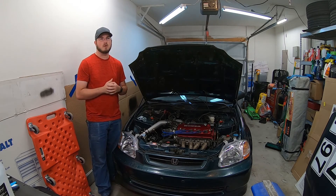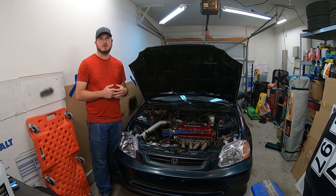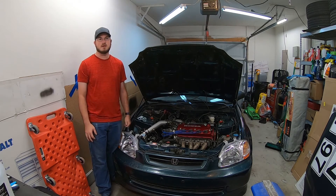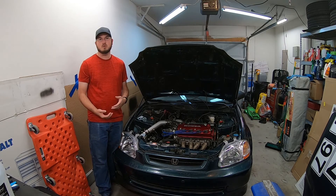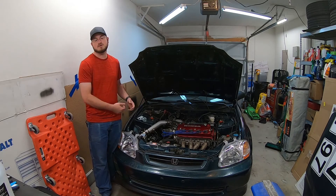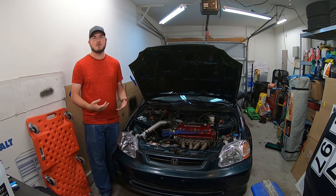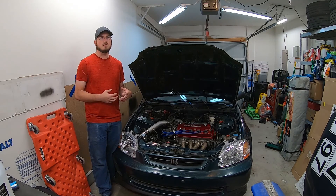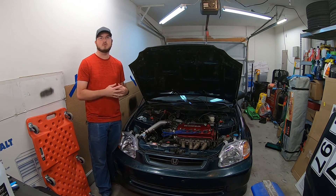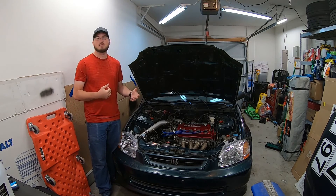If you're unfamiliar with water meth injection, it is exactly what it sounds like. You inject a blend of water and methanol, which is essentially race gas, into your intake stream. Sometimes you do this in lieu of an intercooler on a turbocharged setup, or in my case a supercharged setup. The main purpose is to keep intake temperatures down. It also helps to raise the octane rating technically and give you a little boost to help prevent detonation and control temperatures.